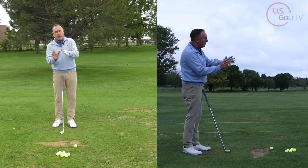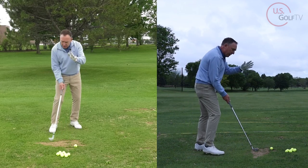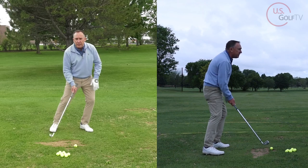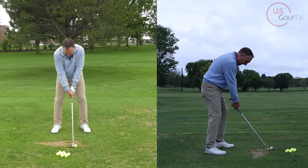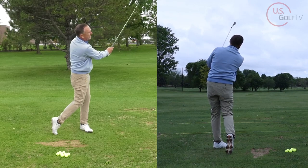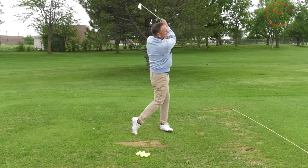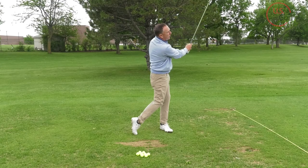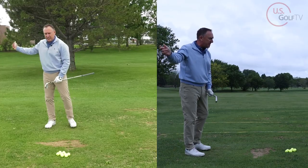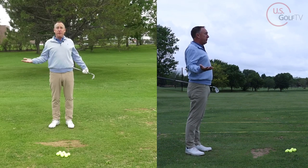Let me hit a good shot, then we're going to talk about some causes and a drill. Watch my weight — I'm going to really try to get my weight going forward into my lead foot. Notice where my weight's at after the swing — forward. Where did I hit the ground? More forward. That simple concept — understanding where your weight is largely dictates where the club hits the ground — can improve your contact immediately.